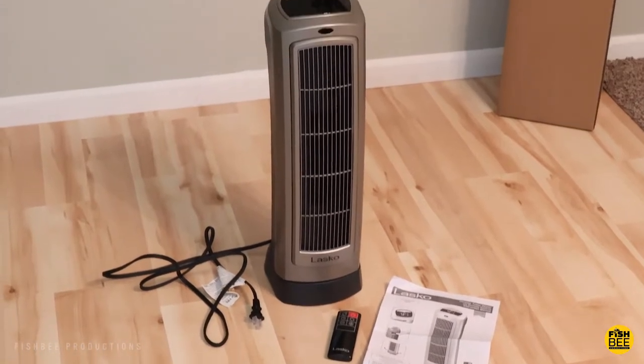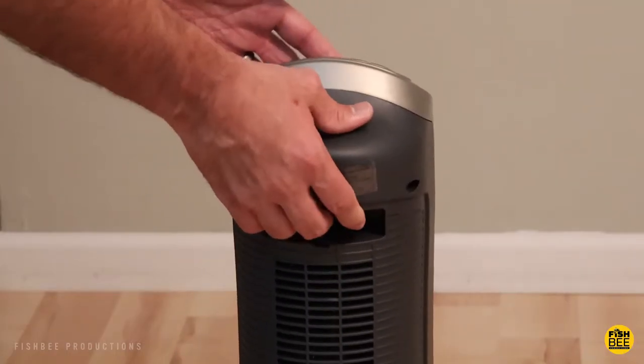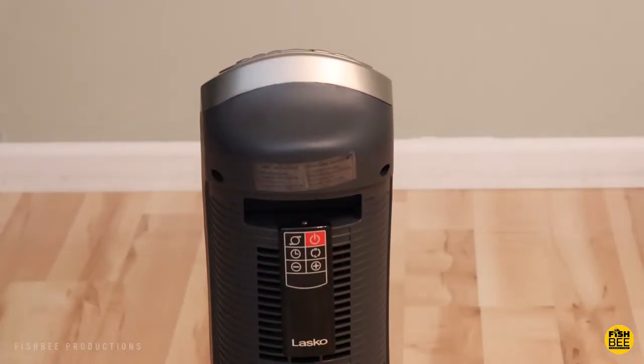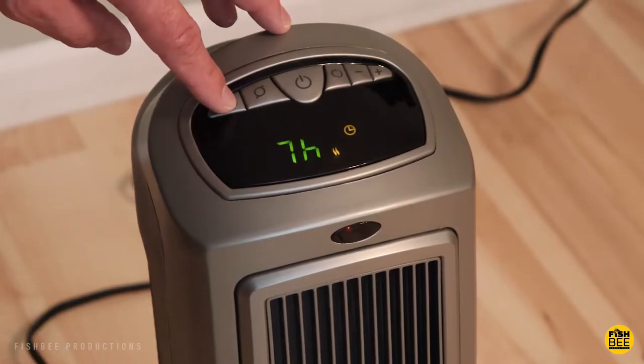Inside the box, you've just got the user guide and remote control. It's got a nice spot on the back where you can pick it up, and in that same spot you can hang the remote so you don't lose it.